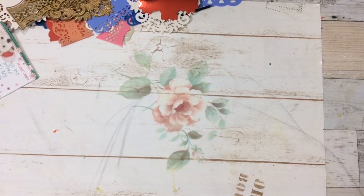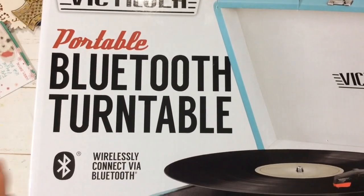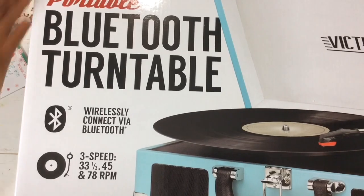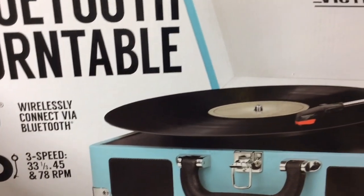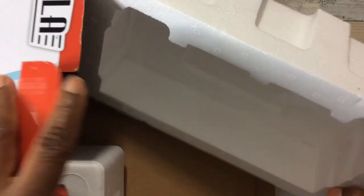Hi YouTube, this is Felicia with Bible Scraps and I am back with a review of the portable Bluetooth turntable. It's a record player that I purchased recently from Tuesday Morning and I'm excited. I have not tried it out yet. You do see it's open - I took the unit out the box. It comes nicely packaged, held in place with two of these foam thingies.